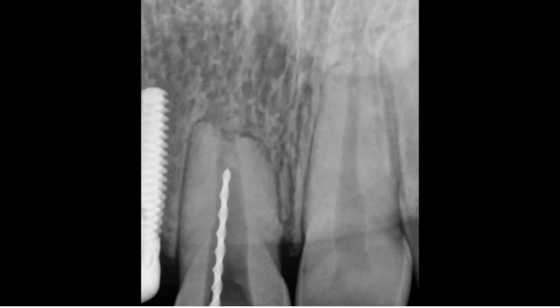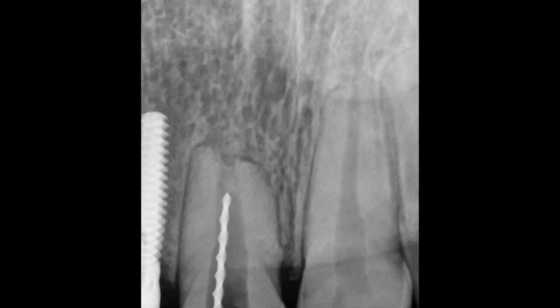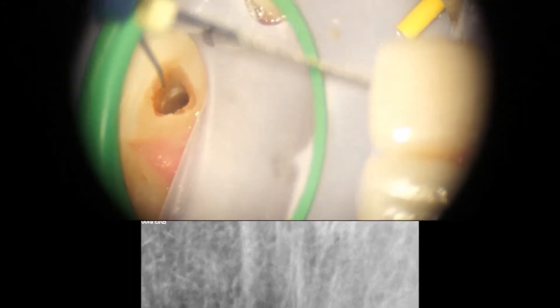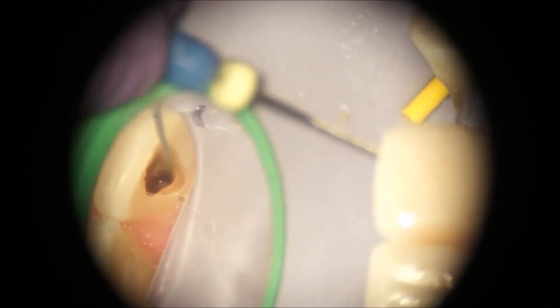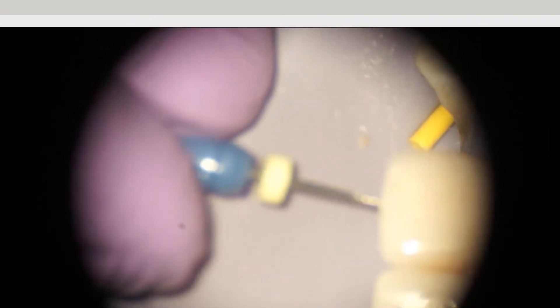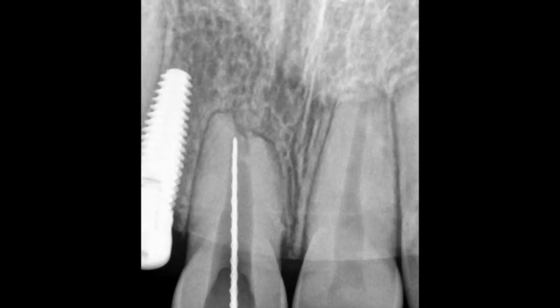Electronic apex location was not effective at all, so I had to resort to radiographs only. Even that wasn't straightforward — you can see the instrument working against that calcification — but it wasn't hard to bypass. I could just aim it towards the distal and easily bypass that denticle, which turned out to be identifiable once we heavily magnified it.